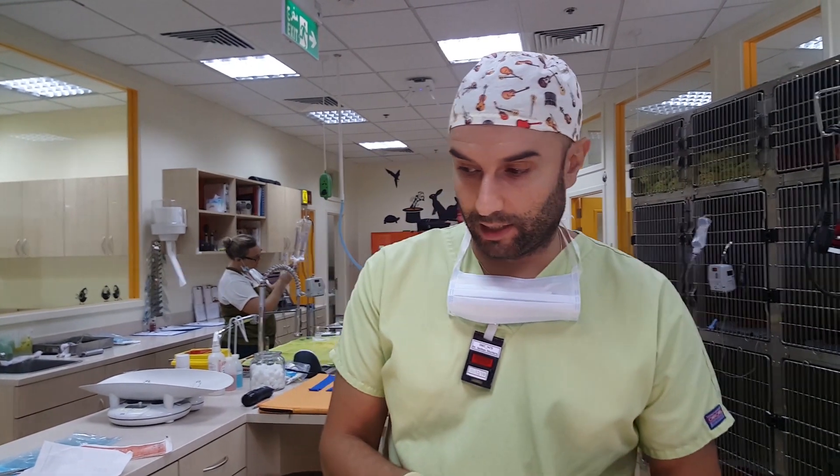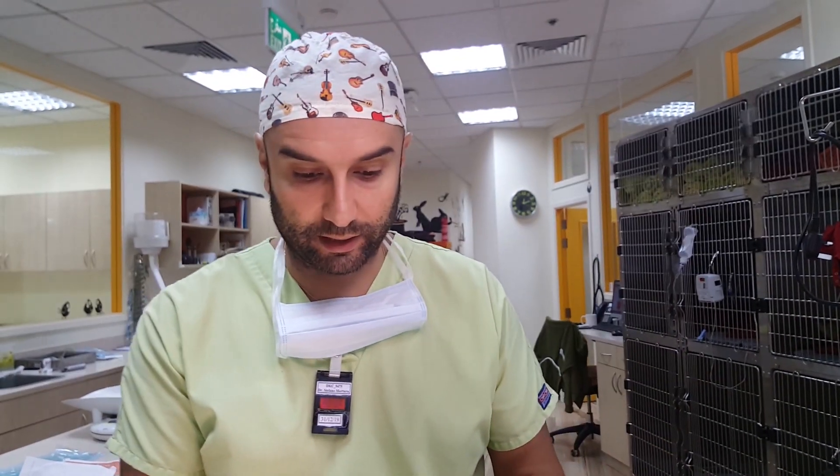We have little Cleo on the table. She was hit by a car a couple of days ago and arrived here at the clinic with several traumas, but because of the state she was in and the shock she was in, she was stabilized first. Today, under anesthetic, we've taken some x-rays.